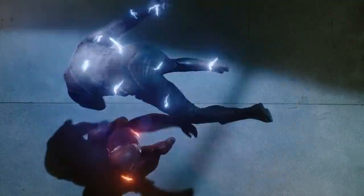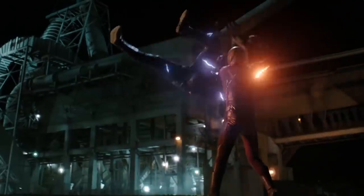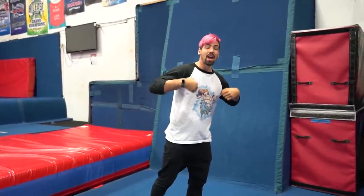In this stunt, we have The Flash fighting Zoom, and then The Flash trips Zoom into a webster front flip onto his back. I'm going to recreate that by doing the webster right here and falling on my back just like Zoom.